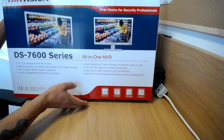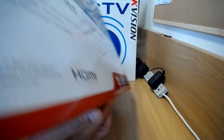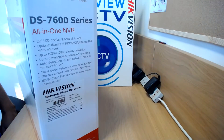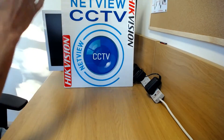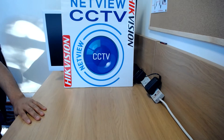This is the actual box itself — a side view of it showing the same features. Let's have a look at the NVR on that box.